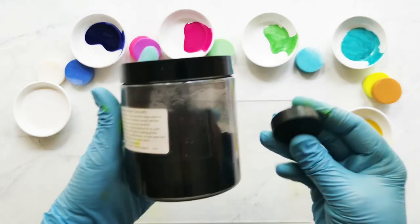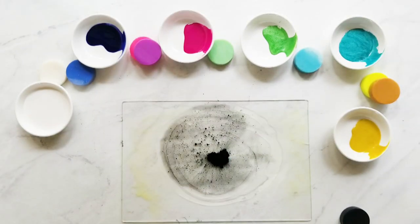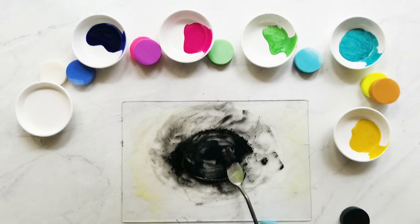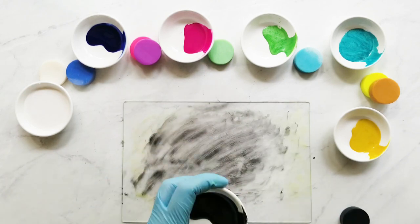My next colorant, which is actually an additive, is Smooth Coconut Carbon, also called activated charcoal, and I always use that at a rate of one and a half teaspoons per pound of soap. It comes out nice and black. I always gel my soap, so I'm not sure how it comes out if you don't gel, but if you do, it should come out nice and black.